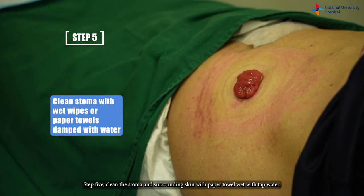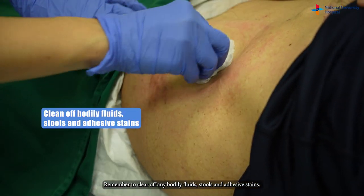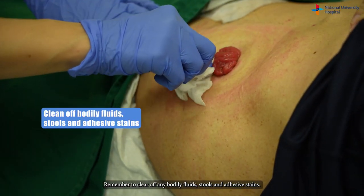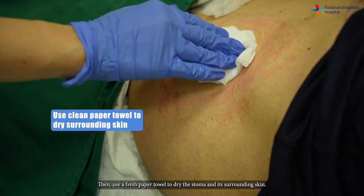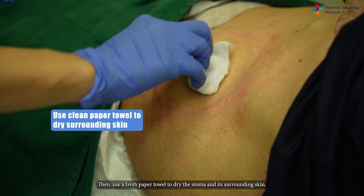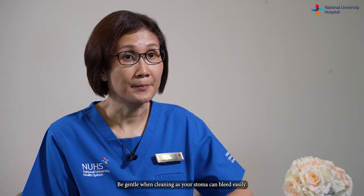Step five: clean the stoma and surrounding skin with paper towel wet with tap water. Remember to clear off any bodily fluid, stools, and adhesive stains. Then use a fresh paper towel to dry the stoma and surrounding skin. Be gentle when cleaning as your stoma can bleed easily.